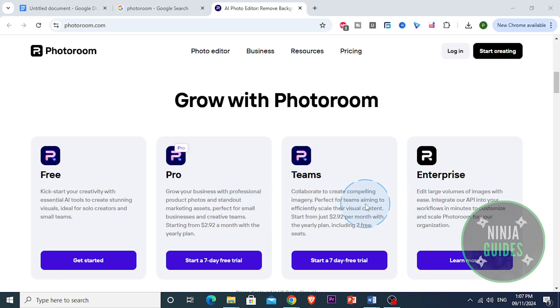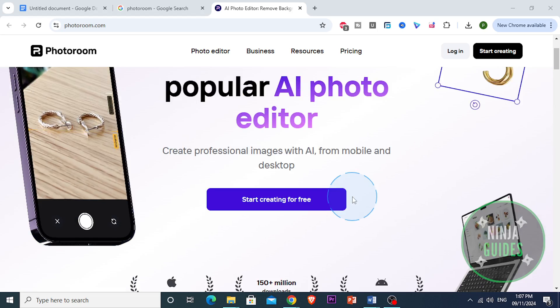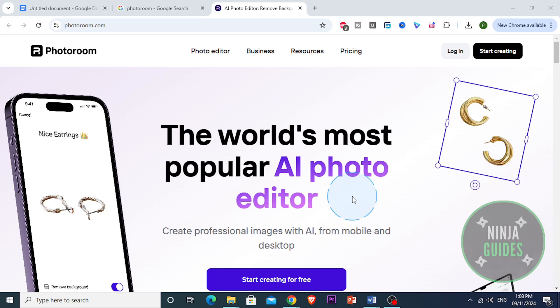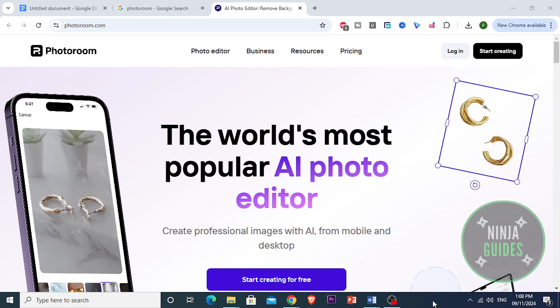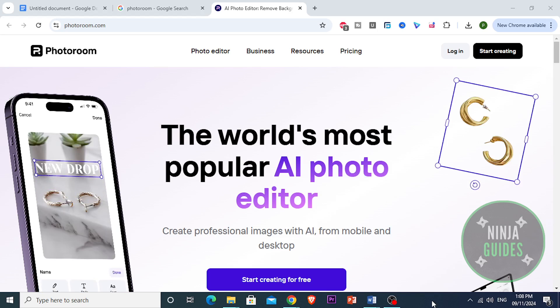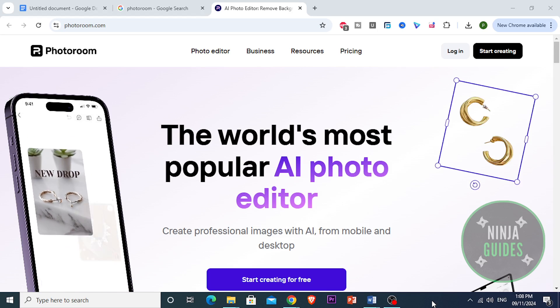Overall, I would say that PhotoRoom is actually a fantastic tool, especially for small business owners, content creators, and really anyone who wants to create professional-looking photos without a lot of hassle. It's fast, easy, and it delivers quality results, so if you're tired of manually editing photos, it's definitely worth a try. Thanks for watching this review. If you found it helpful, don't forget to like and subscribe, and let me know in the comments if you have tried PhotoRoom or have any questions. See you next time. Make sure you subscribe to NinjaGuides.